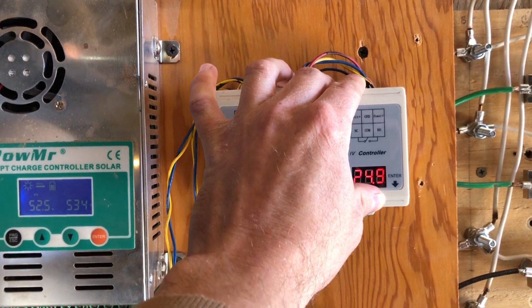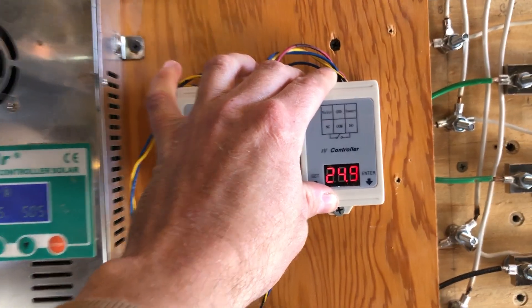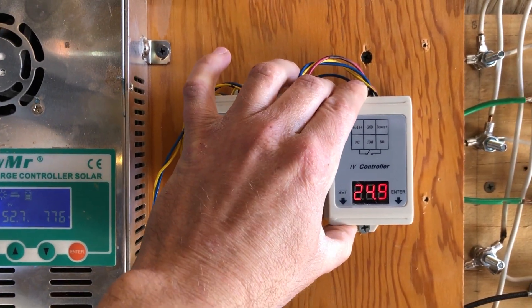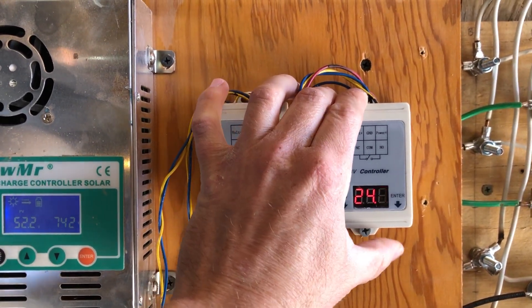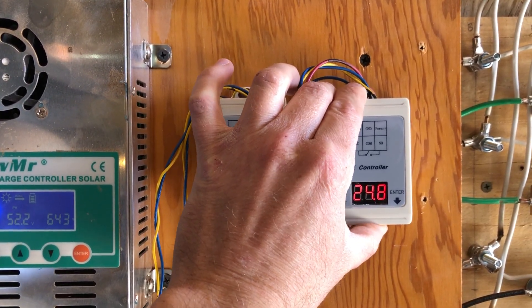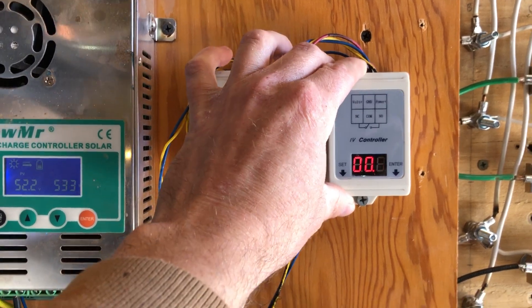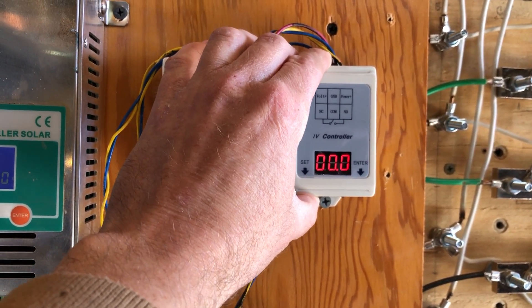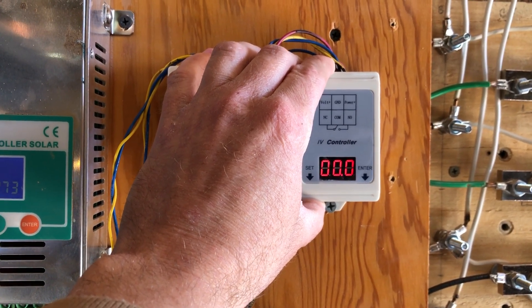The second menu that comes up is going to be your low volts. It's the same thing — you cycle through each digit and set it to whatever you want that number to be.